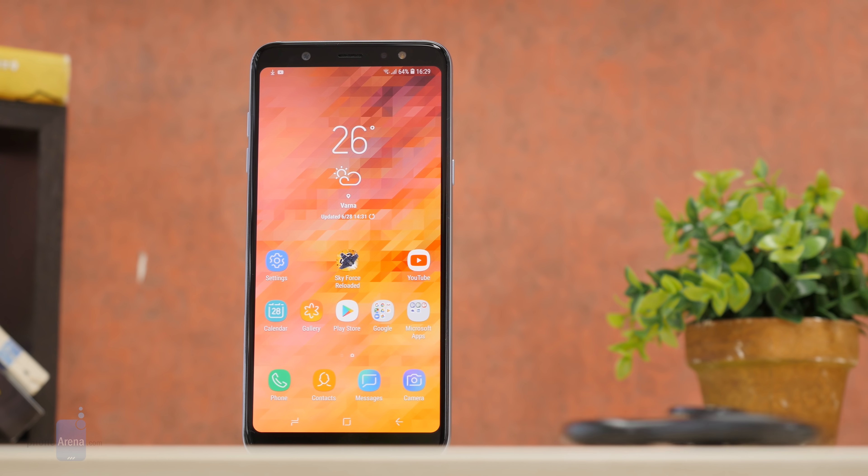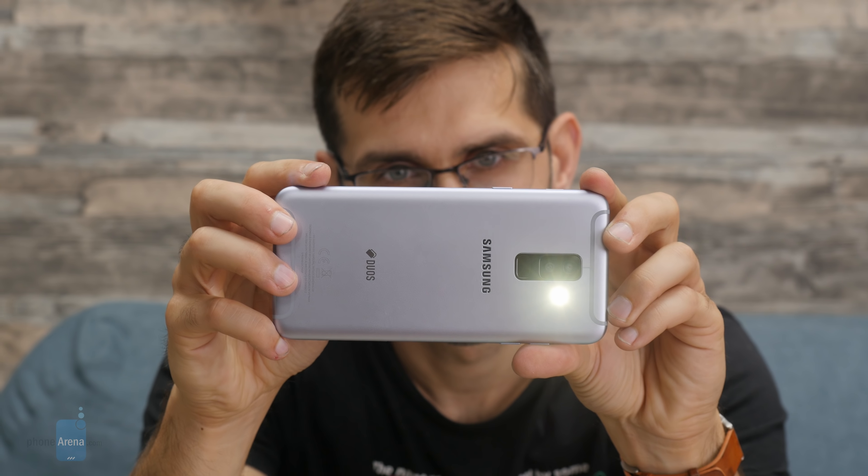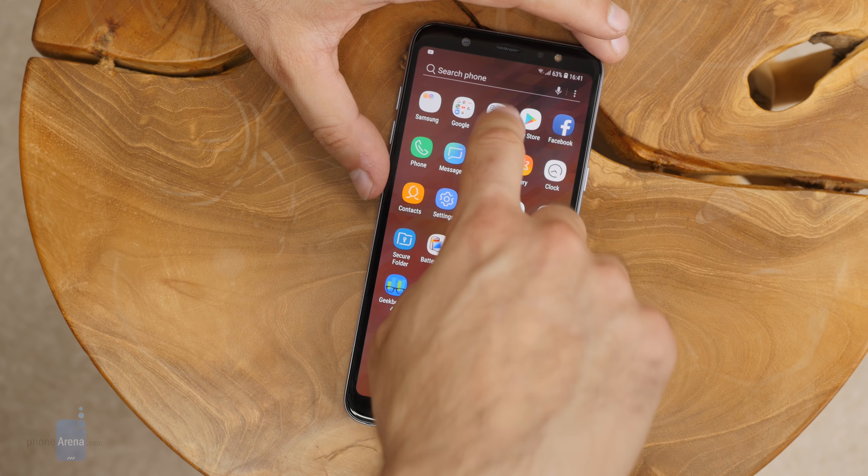It's a phone that will not break the bank, yet it features a thin yet sturdy metal body, a dual camera with live focus portrait mode, and the Samsung Experience interface. But how does that all come together once you actually start using the phone? My name is Vik Kristof with Phone Arena and this is our review of the Galaxy A6 Plus.